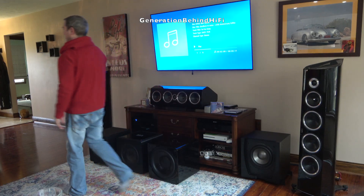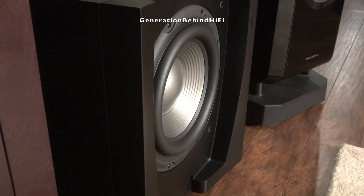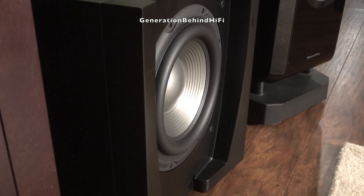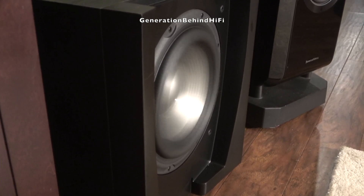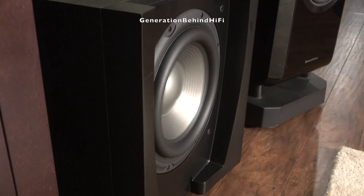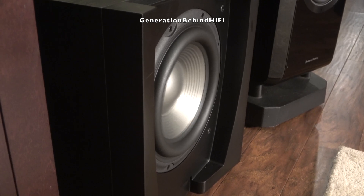The JBL 550P was able to keep up with my Sonus Faber and Bowers & Wilkins speakers with great transient response, and for $200 the sound quality was very impressive — no doubt it punches well above its weight. My only gripe is that I had to adjust the gain a few notches higher than normal to get the bass authority I like, and I have a feeling this is attributed to the design of the subwoofer, mainly the QTC variable, which I'll talk more about later.